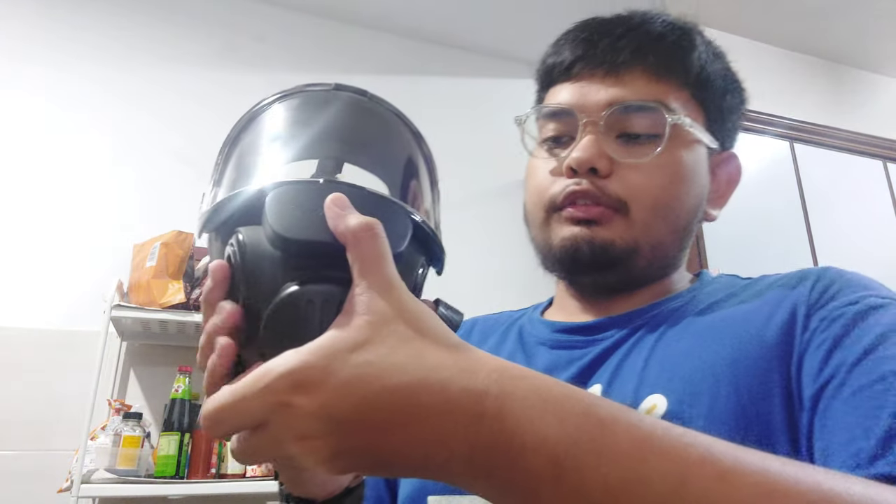Inside here is the voice diaphragm frame. And under here is the cover of the exhale valve. That's the exhale valve, which is obviously removable, and there's only one valve there. Unfortunately for me, I have to reinstall this thing, and it's going to take a while because it's quite hard to reinstall.